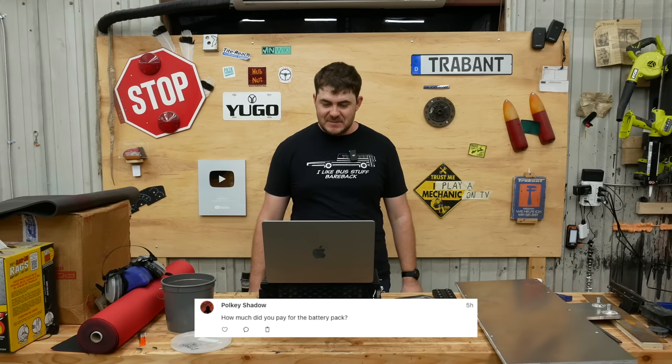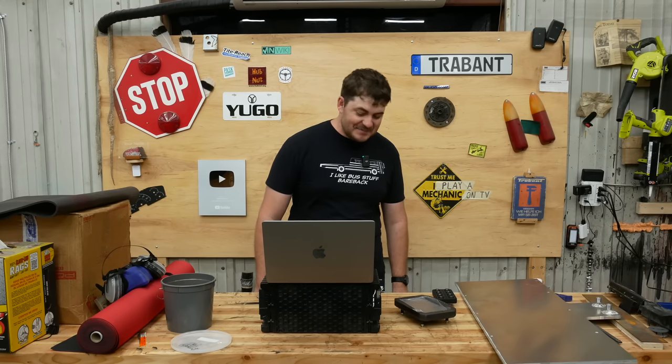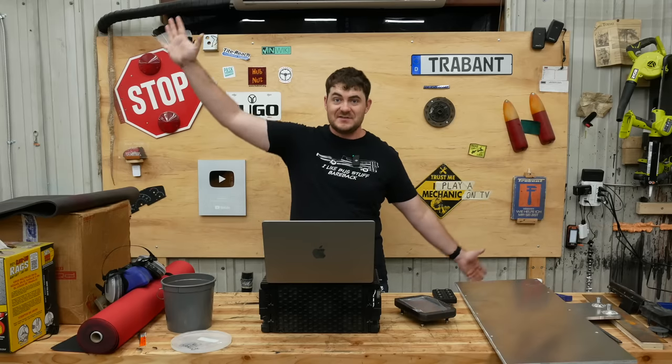How much did you pay for the battery pack? I really want EV conversions to be more popular, but they're not going to be with these prices. I bought 24 of these modules — it was $21,000.